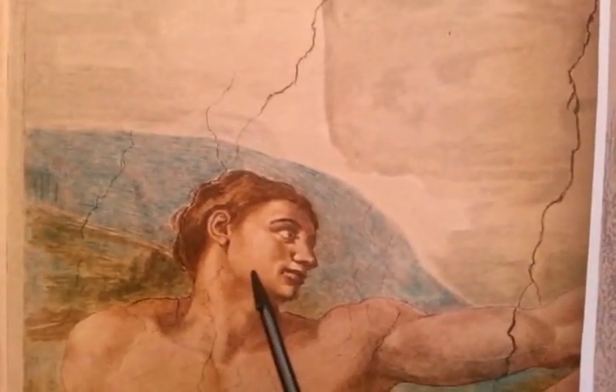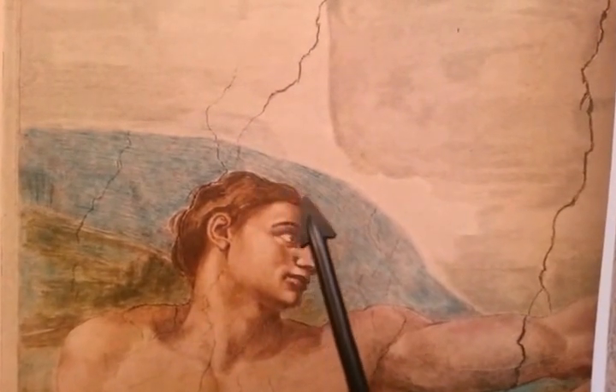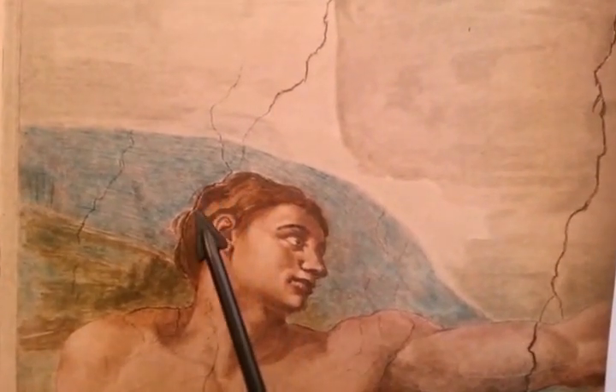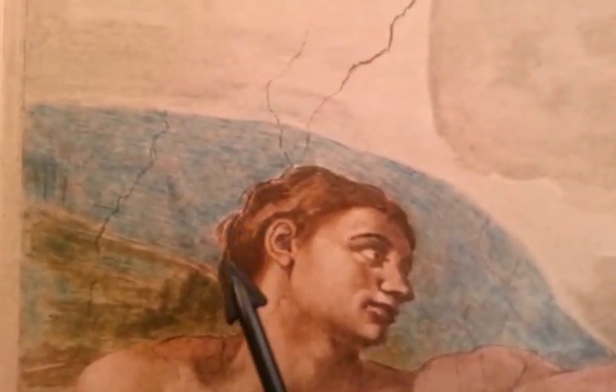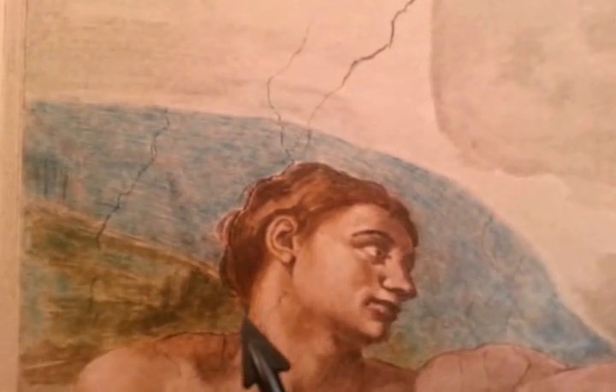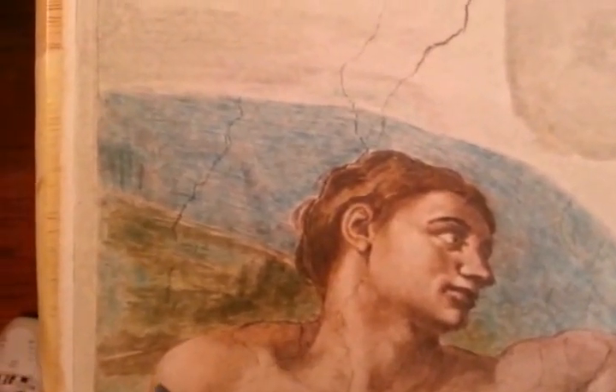So we're going to go over it again. The forehead is here, comes back bald, then hair. This is the nose here. This is the top lip, this is the bottom lip sticking out. Then the chin comes here, the neck comes down, and the trap and where the shoulder is goes this way.